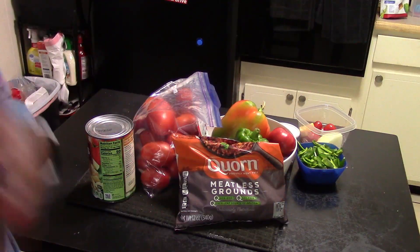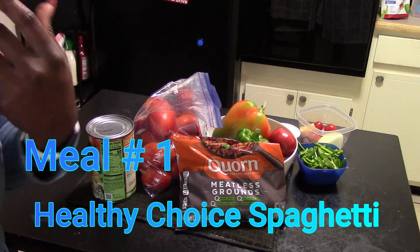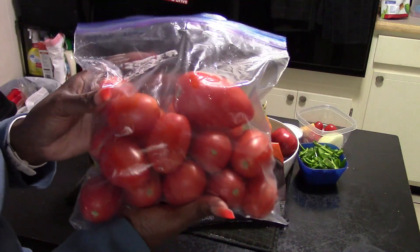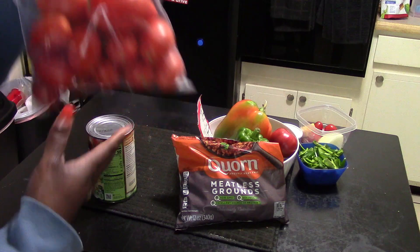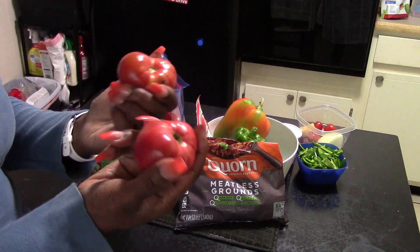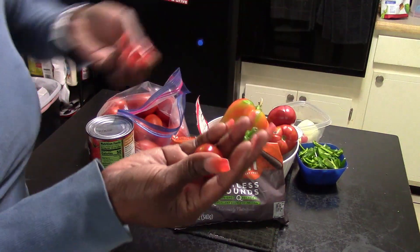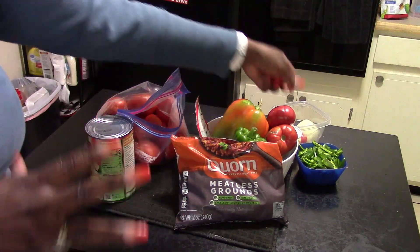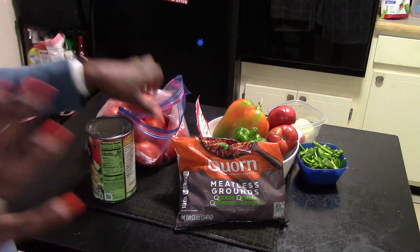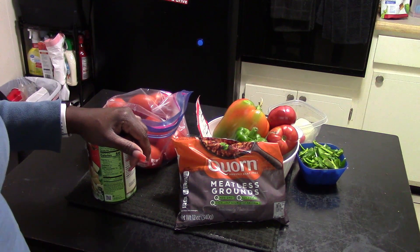Hey guys, welcome back. I'm going to show you how to make meals with the garden, and this week we're featuring tomatoes. I have a lot of tomatoes here — some plum and juicy ones, some cherry tomatoes, and some Roma tomatoes — about three or four different types. This week I'll show you how to make meals featuring tomatoes, starting with a healthy spaghetti.